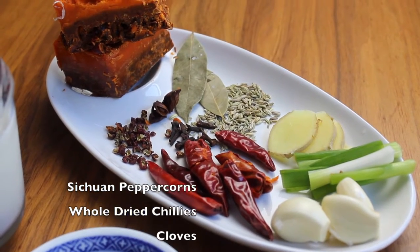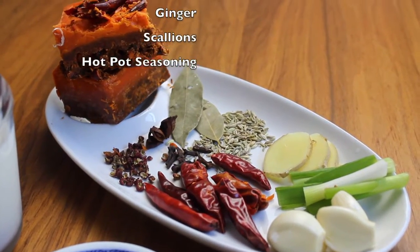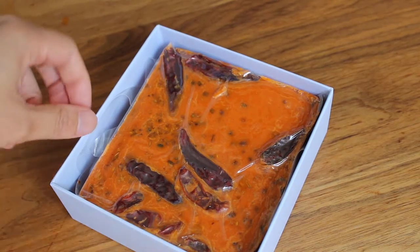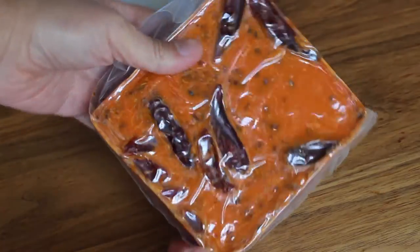Here are some of the seasonings that you'll need. The super ingredient here is the Sutra malat spicy and numbing hotpot soup base. You can find this in most grocery stores. It's basically a block of chilies, spices, seasonings, and beef fat, and it's the essence of any malatang.